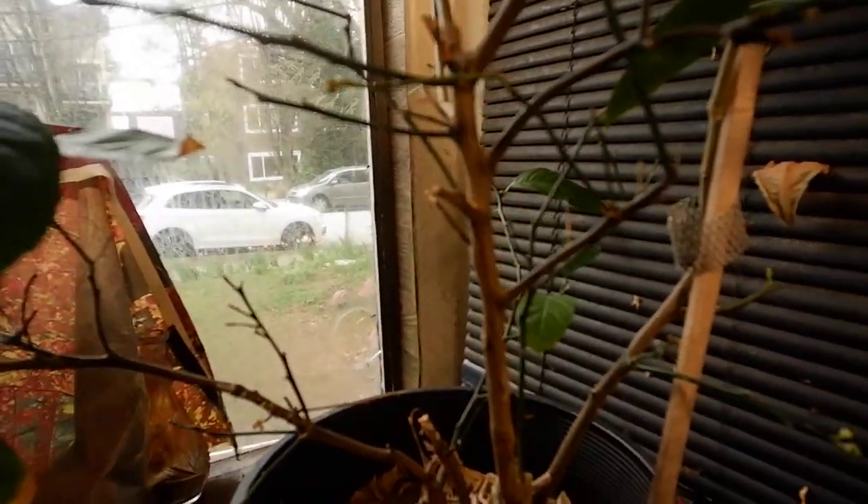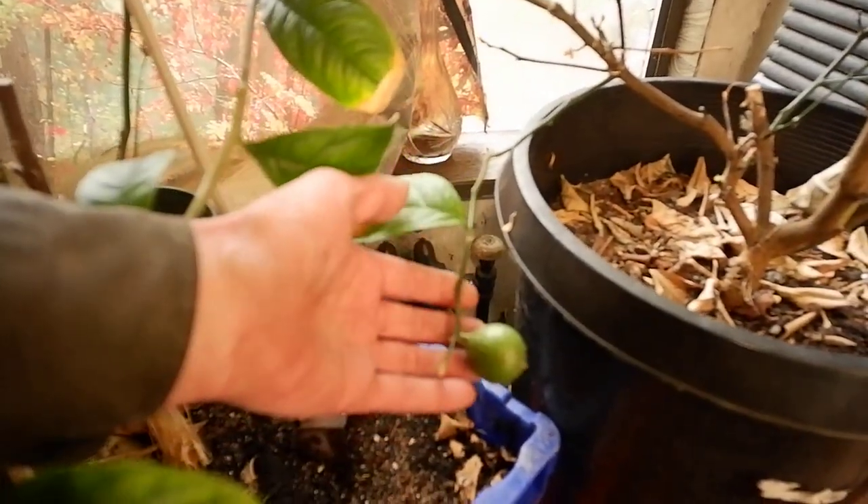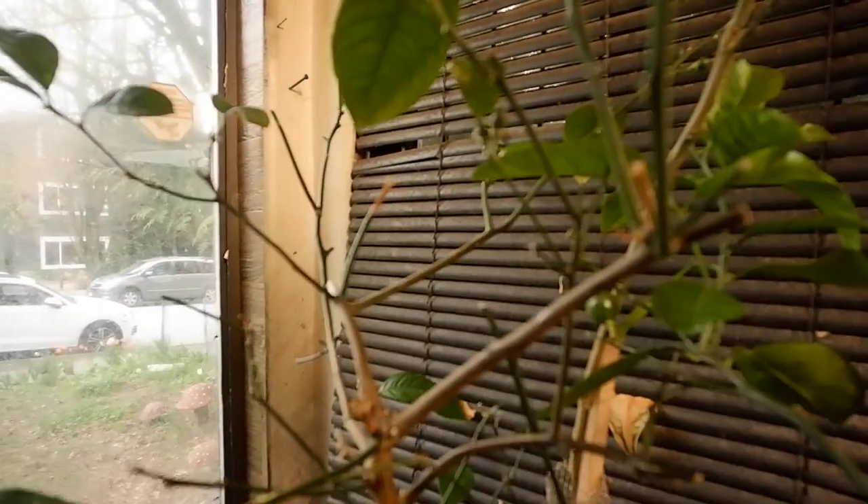We've got a lemon over here, right here, and then we have more there, and more over there. So those are the lemons. And then the Cocktail Grapefruit branch will be ripening probably in about four months.